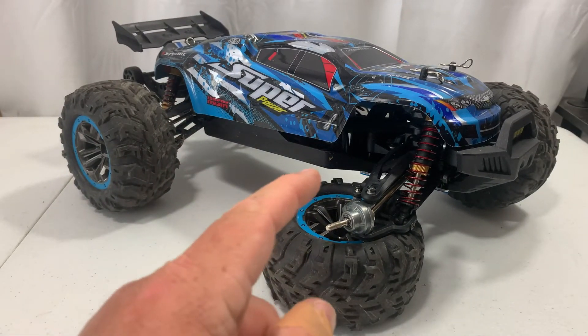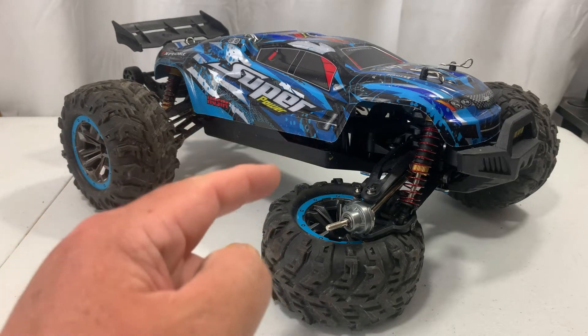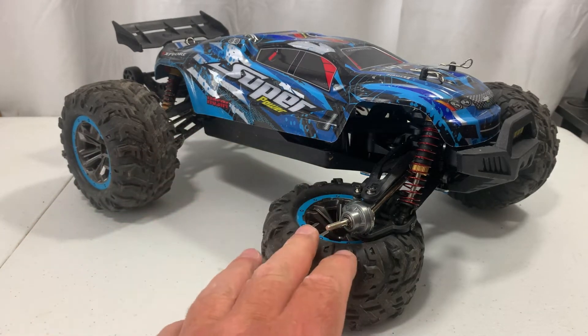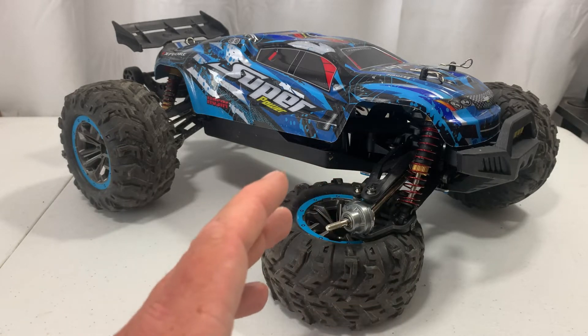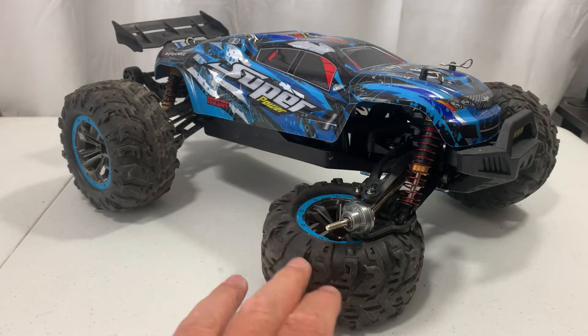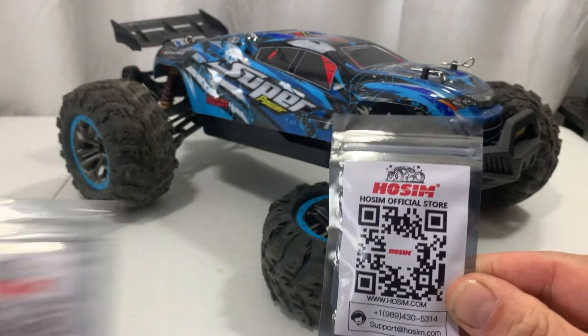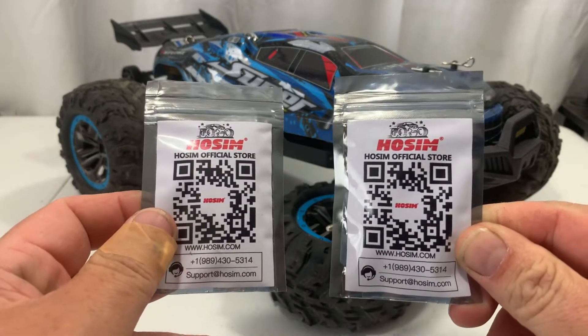What we're going to talk about today is Hawesome's customer service. In my last video you guys saw I was doing a review on this and it broke. I got ahold of Hawesome and told them what happened. They watched the video and everything, and they ended up sending me some parts for free, which I'm very happy about.